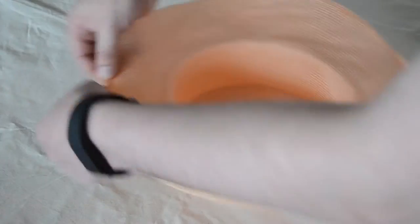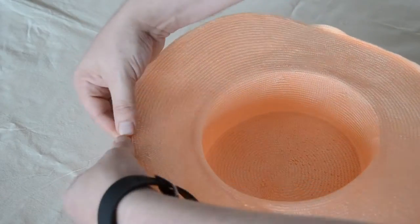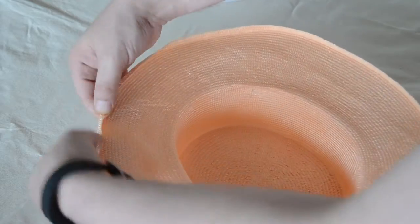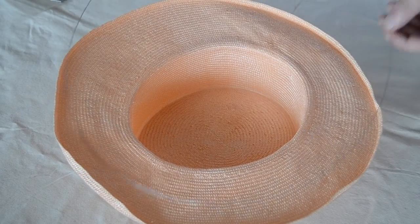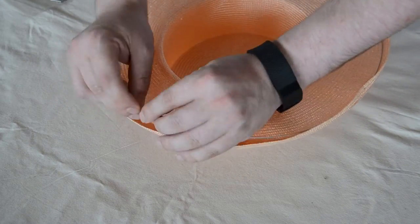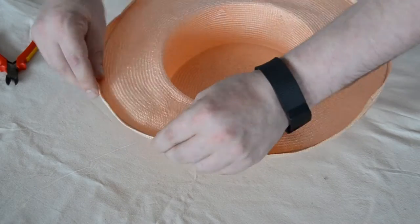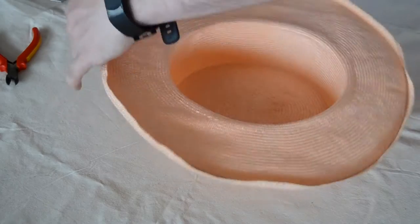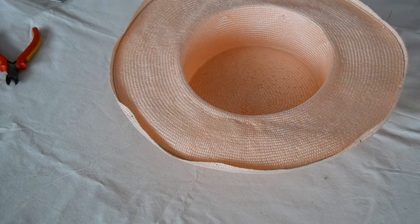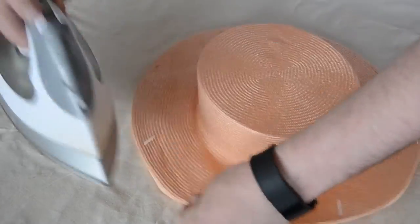Once you've removed the block from the hat, steam the edges of the brim, and whilst it's still hot, fold over the edges — round about half a centimetre. Do this all the way round. Measure the brim with some spring wire, cut with some pliers to the correct length, and join this with a ferrule. Place this into the lip that you've just created, and pin the lip down in a few places to secure. Then turn the hat over, steam the lip into place — this will secure the spring wire into the lip — and then using some matching thread, sew down the lip using small stitches.